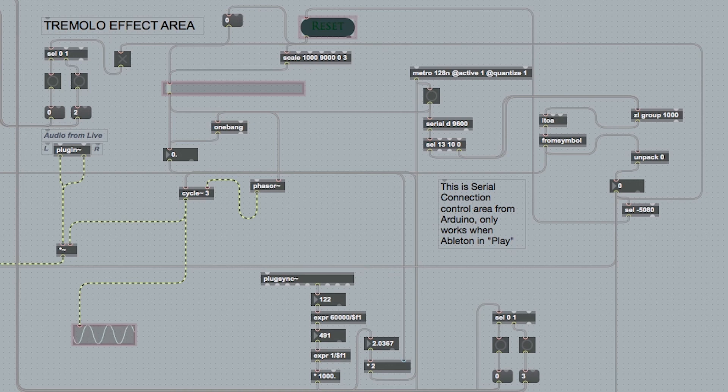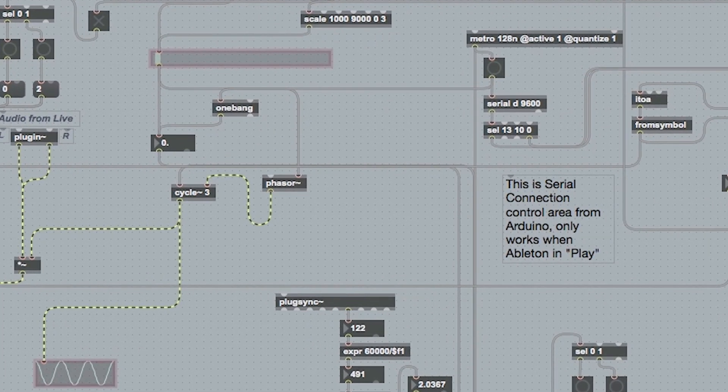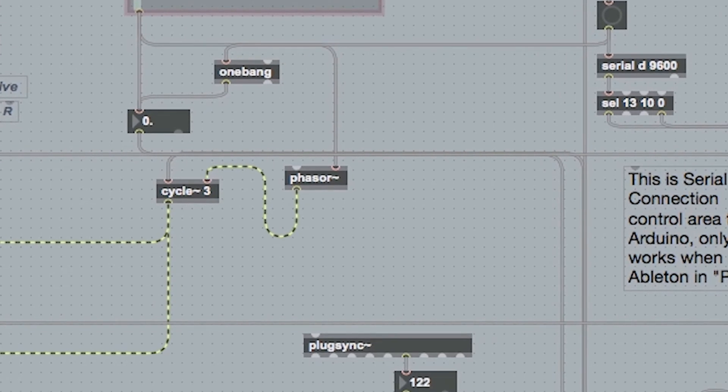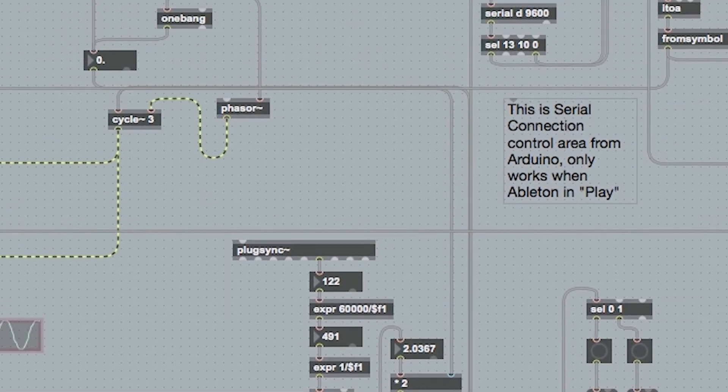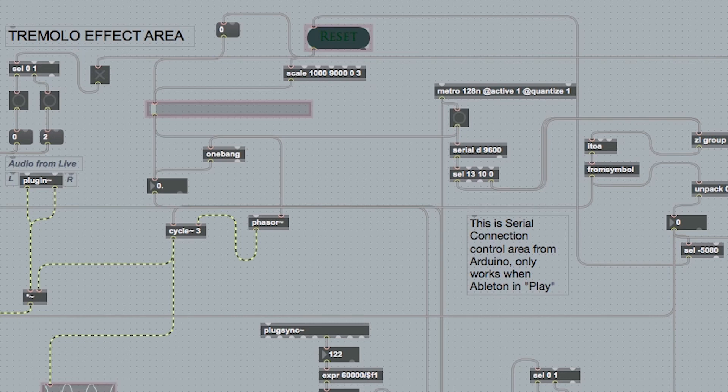Then we have one final effect, which is the tremolo — the most basic of all basic effects. It's essentially just a cycle which creates a sine wave, and that affects the output. I've got a phaser in before that, so that every time it changes between cycles, it doesn't have a different gain difference. There's also a plug sync, which allows the tremolo to work in time with the tempo in Ableton. Additionally, there's a select minus 5080 going into the reset, which is linked to the green button, so when I press that from the Arduino, it sets it back to zero, working as normal.